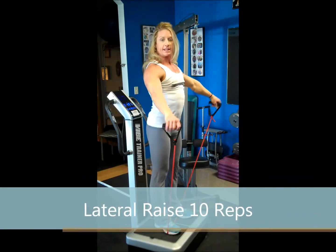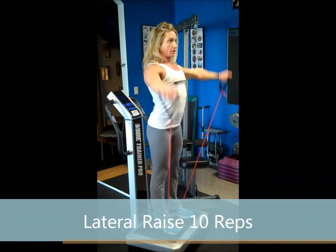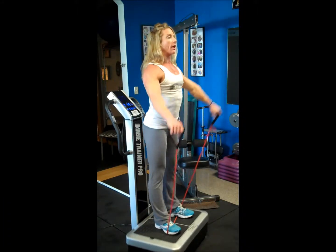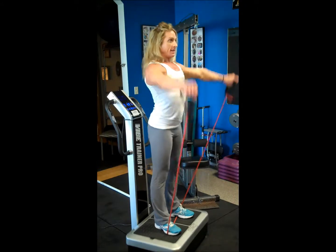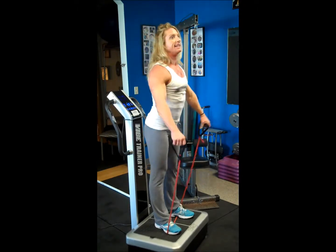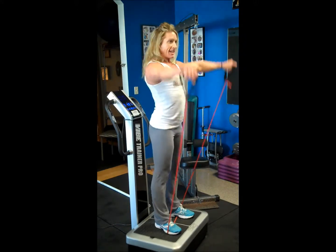Now we're going to have the hands out to the side for ten lateral raises. Keep that chest high. Counting one through ten.